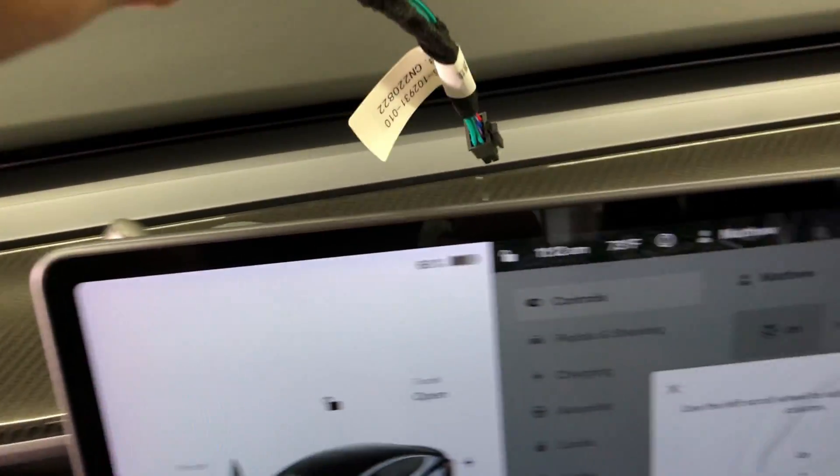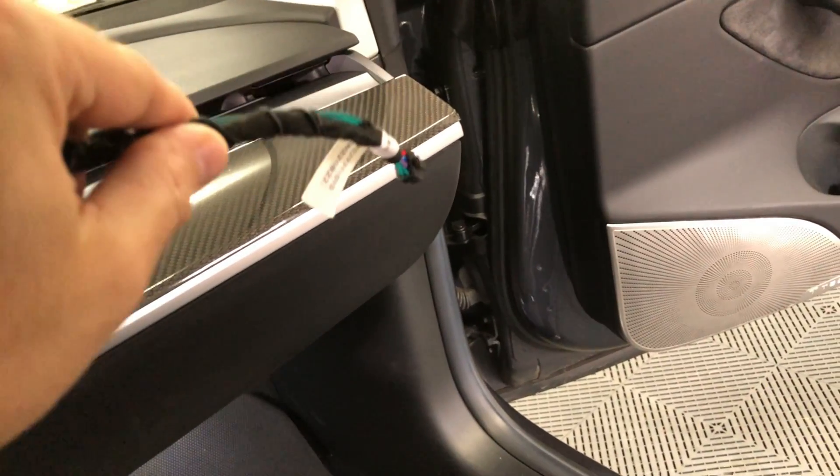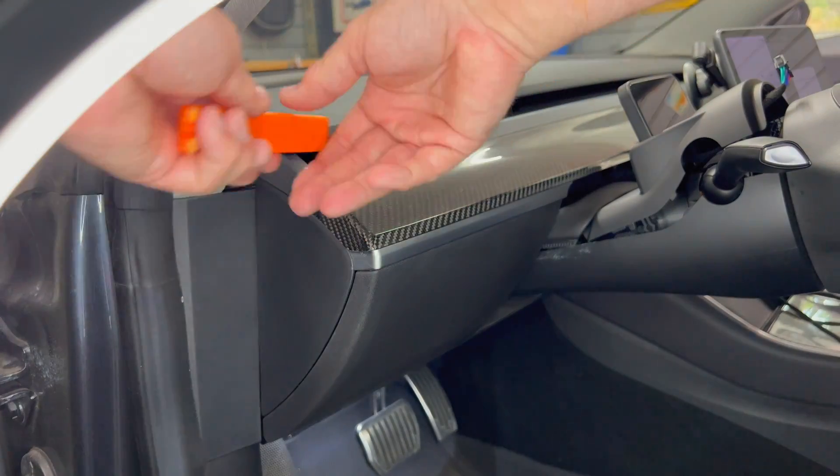Then down the side and into the right footwell area and then up to the CPU. That's the method I will show today. I need to remove the dash panel.